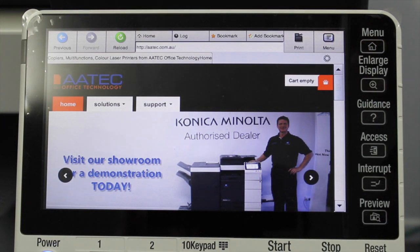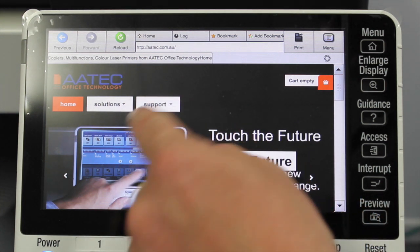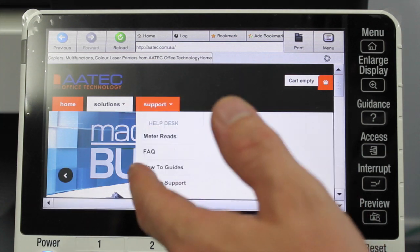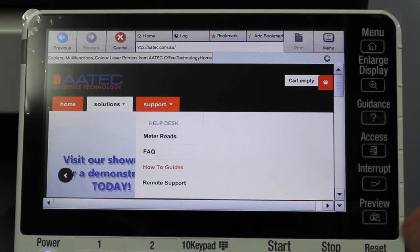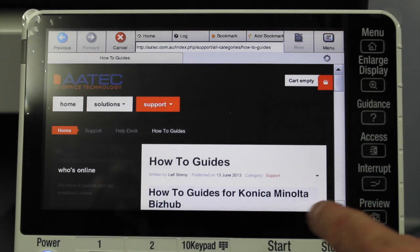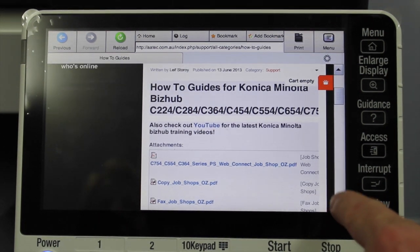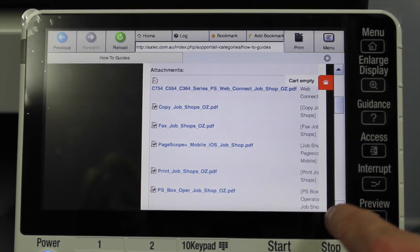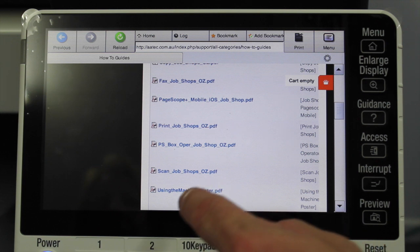I'm going to select the web browser and you can see a familiar web browser — it's now displaying the ATEC Office Technology website. I'm going to show you some of the functions and why you would use a web browser. I'm going to select how-to guides on our website, so I'm now browsing the website and I can scroll down through a few how-to guides. I'm going to select the bottom one, 'Using the Machine Poster.'